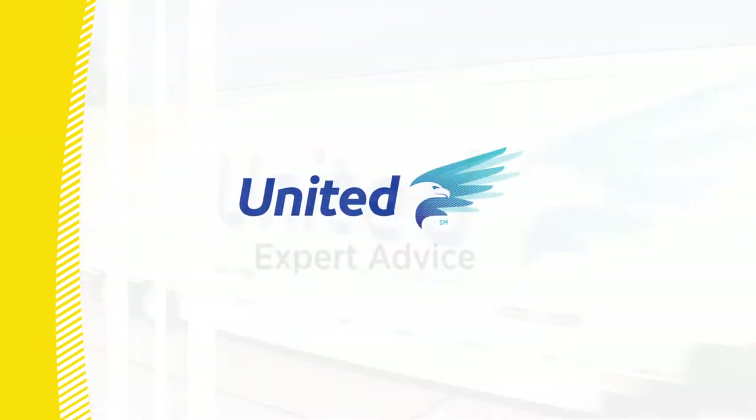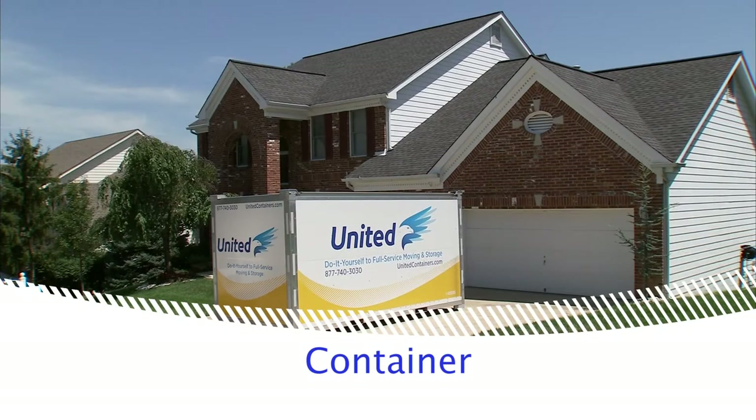Welcome to Expert Advice, where you'll learn moving tips from the pros at United, the moving experts. In this video, we'll focus on how to load a container.